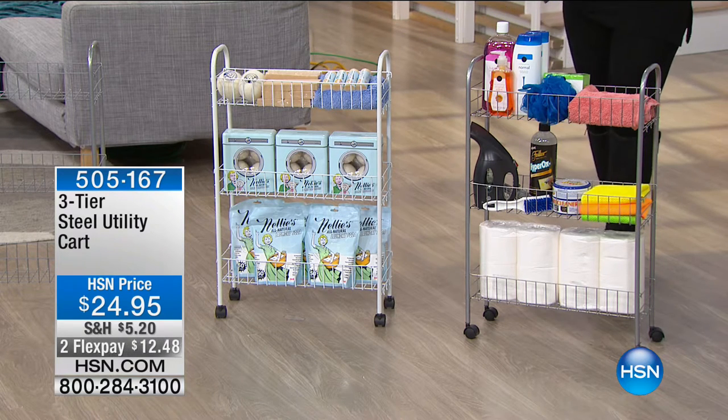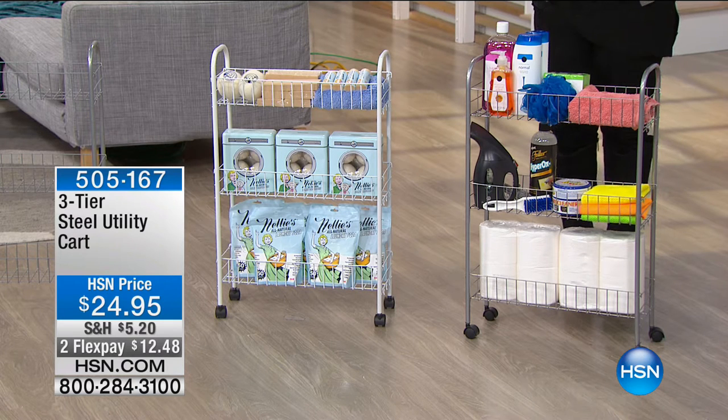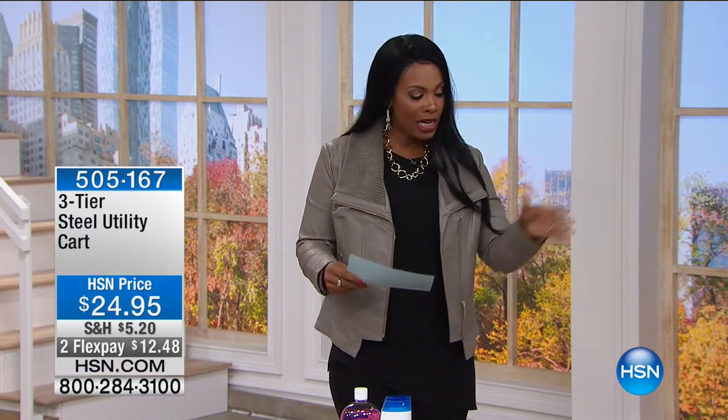You've got three different shelves and it can hold a lot in those small spaces. You're getting them today for $24.95. You've got two colorways — just decide whether you want it in white or in silver. Tracy Rosa is joining us for the debut this morning.